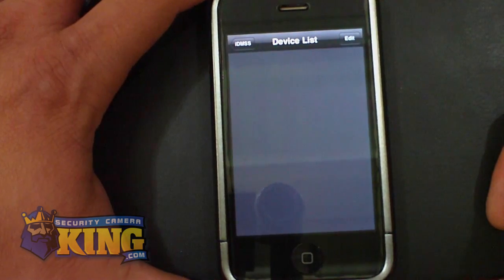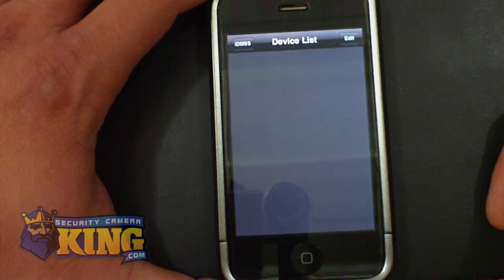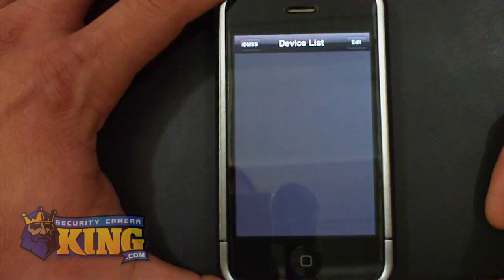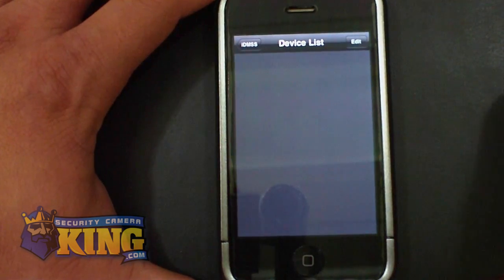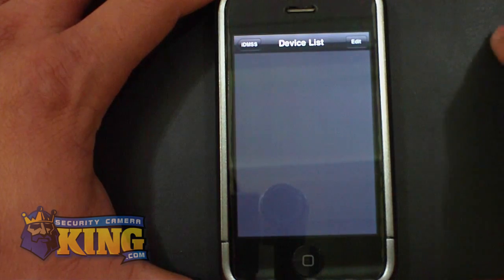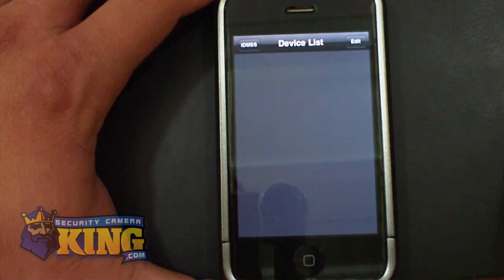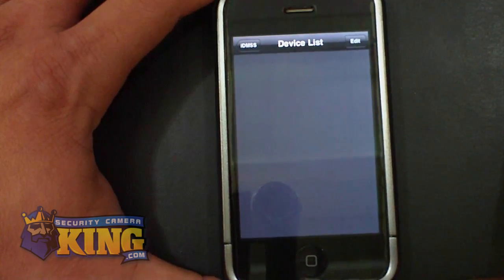If you haven't changed any of your usernames and passwords, again, it's admin as username and admin as password. For this demonstration, I'm in the office but our DVR is on a different network, so I'm going to be using the external IP or DDNS domain to connect to one of our DVRs.